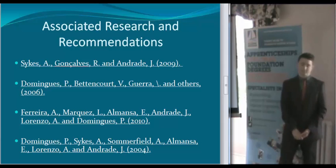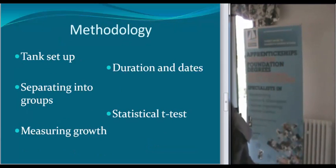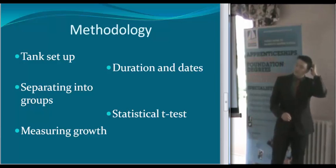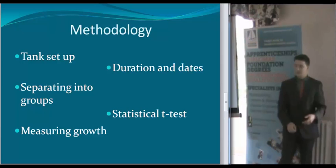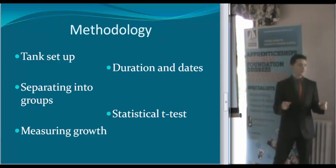Dominguez has written loads of papers on it as well. For the methodology, we've already set up the tank before so we'll be able to do it again. After setting up — filling it with water, washing sand, etc. — when I'm ready to go I will separate them into two equal groups. Because we've got two larger cuttlefish, they'll possibly be separated so that it's more even. Measuring the growth as I've described, using the wet weighing and the grid system as a rough estimate.